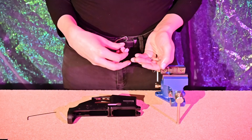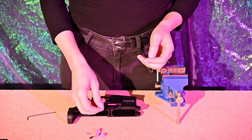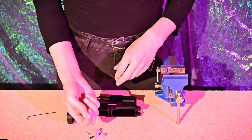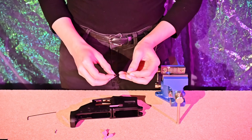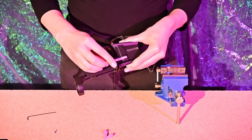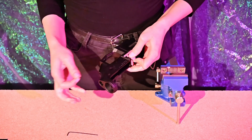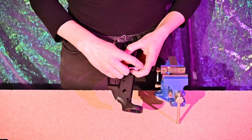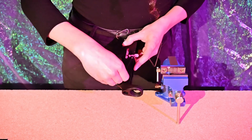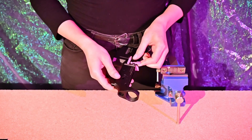Okay, next we're going to install the bolt catch. You're going to need the bolt catch itself, the bolt catch plunger, the bolt catch spring, and the bolt catch pin — however, on the Aero Precision M4E1, this is a screw-in insert rather than a hammer-in pin, which makes the job easier. Get your bolt catch plunger, insert it into the spring, insert the entire assembly right beneath the bolt catch, install the bolt catch over everything, and then secure it by screwing it in with an Allen key. The retaining pin is now fully in place.